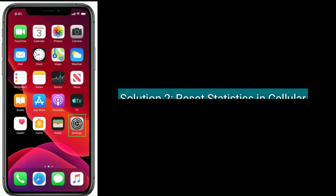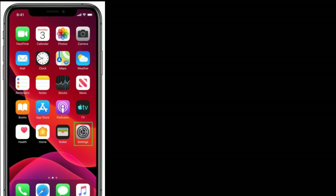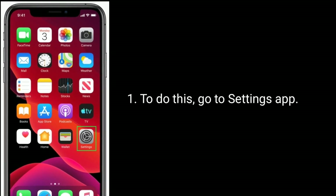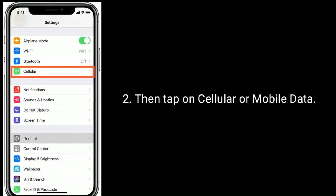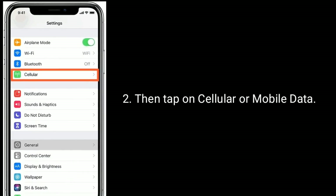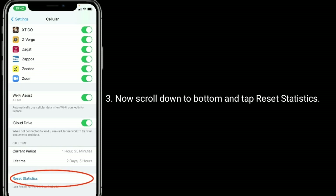Solution two is to reset statistics in Cellular. To do this, go to the Settings app, then tap on Cellular or Mobile Data. Now scroll down to the bottom and tap Reset Statistics.